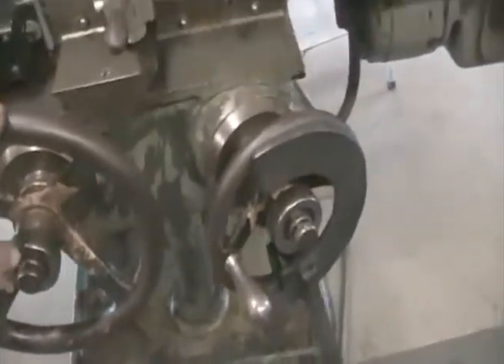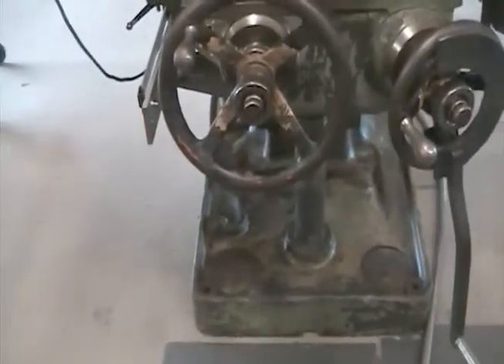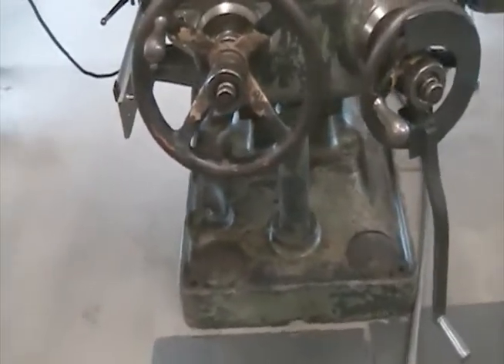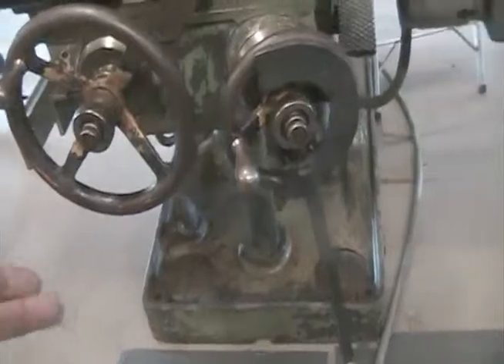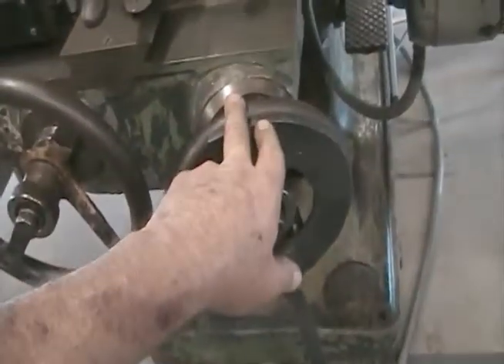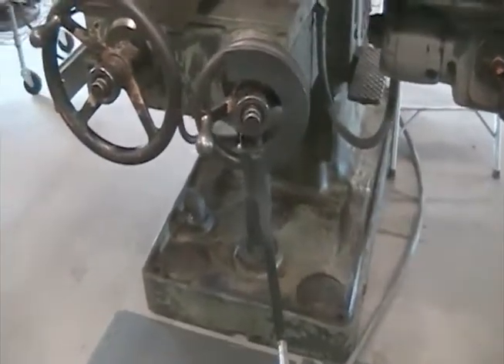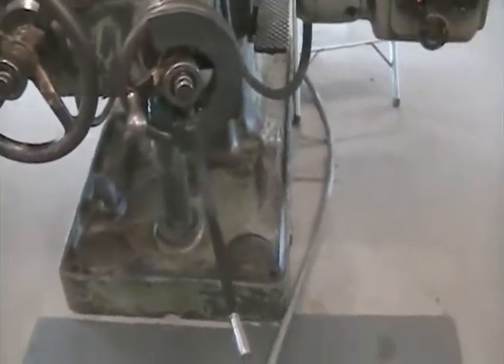The fellow I bought it from was a tool and die maker who worked in a shop with five of these machines. He said some of them didn't have automatic knee lifts. The guys rigged up a deal where they took the knee wheel from one side and moved it over, then built a crank handle. That actually works pretty well — I built that and put it on there, so now I can crank this up and down.